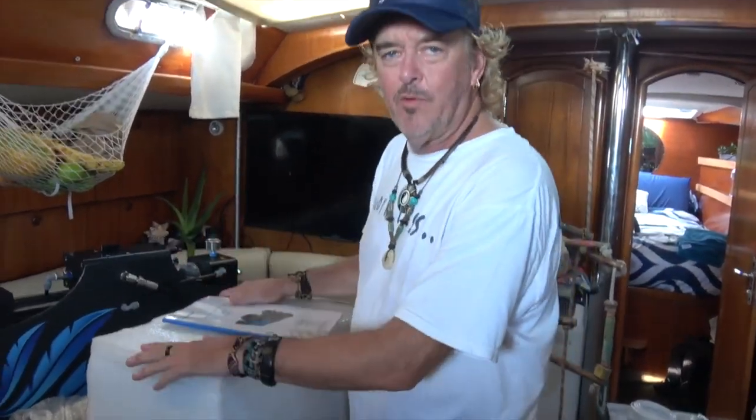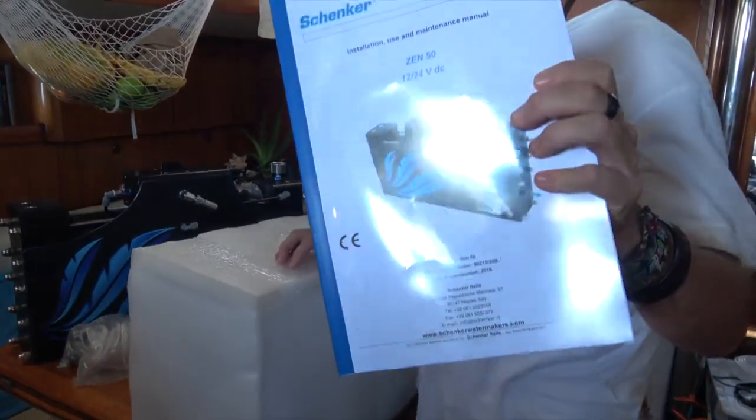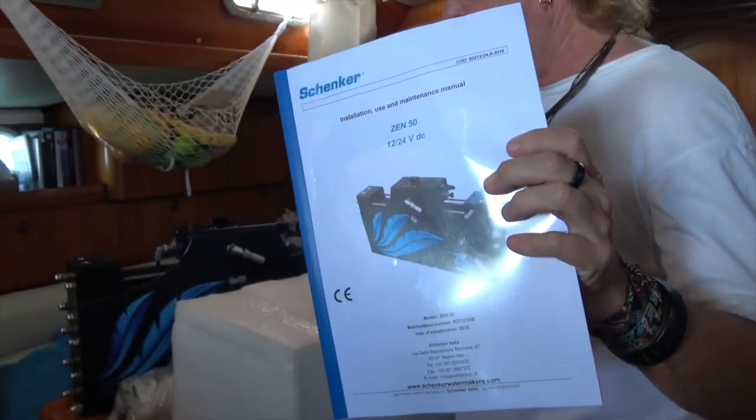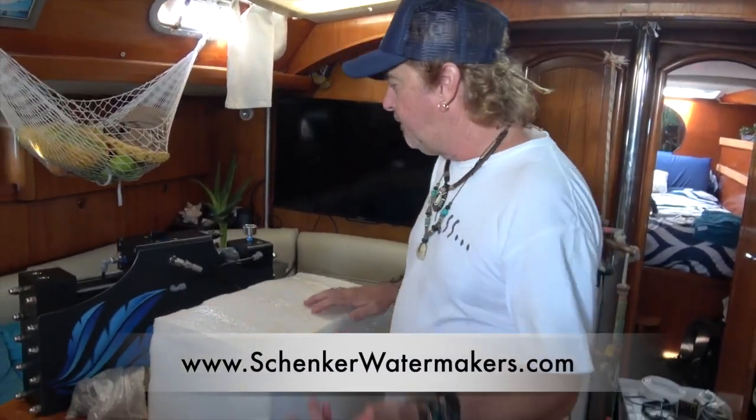This is the water maker we're going to be installing — the Schenker Zen 50, as you can see there's the installation manual right there. It's available in 12 or 24 volt systems, and we have the 12 volt system because that's what Sophisticated Lady's electrical system is.